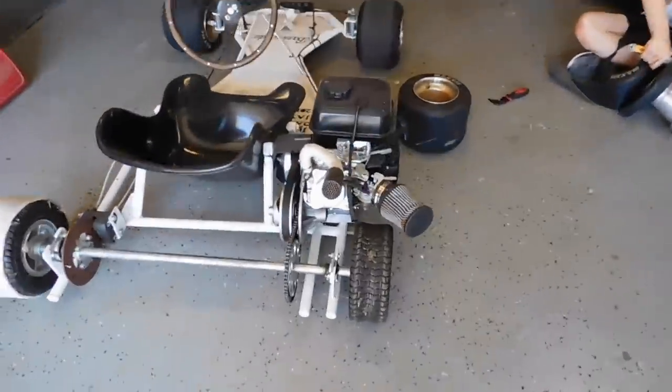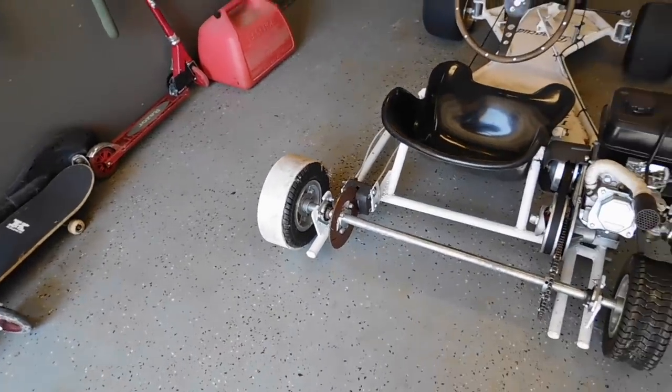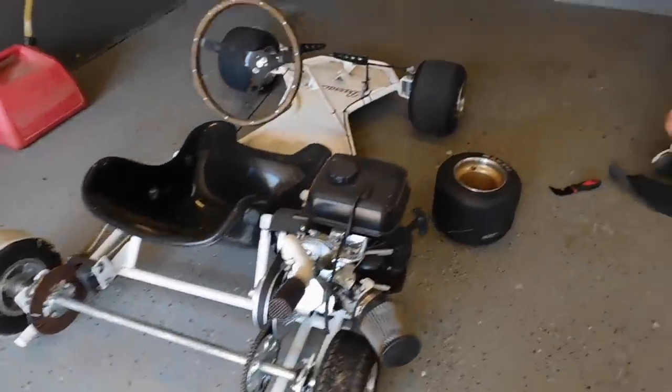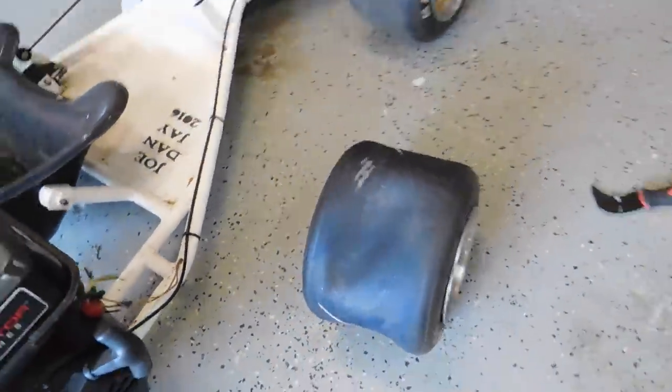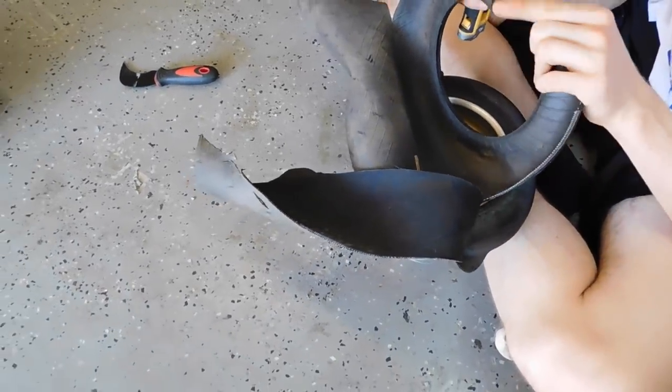A while ago we tried to do some drift sleeves and that was really, really bad. So now what we're going to do — we have our old tires which are worn to the belt. Instead of de-beading them because they're so bad, we're literally just cutting them off.